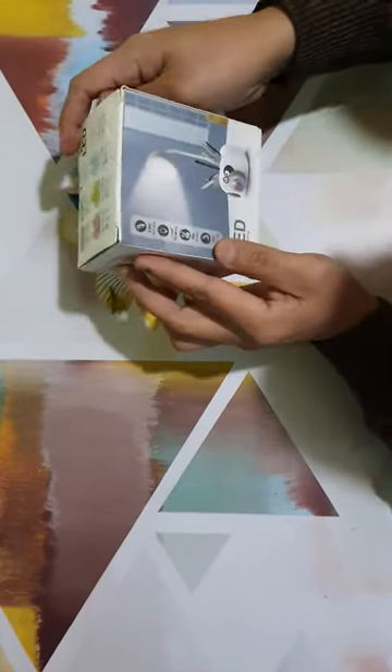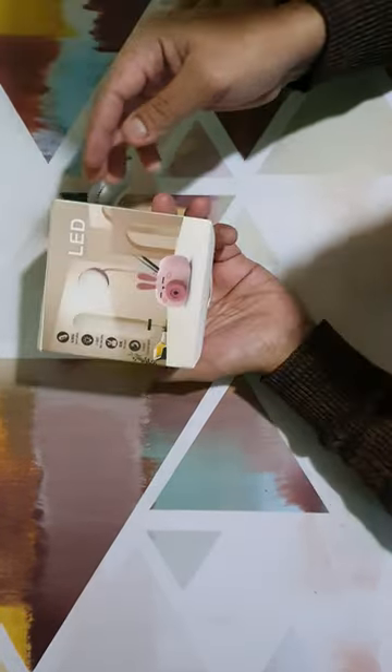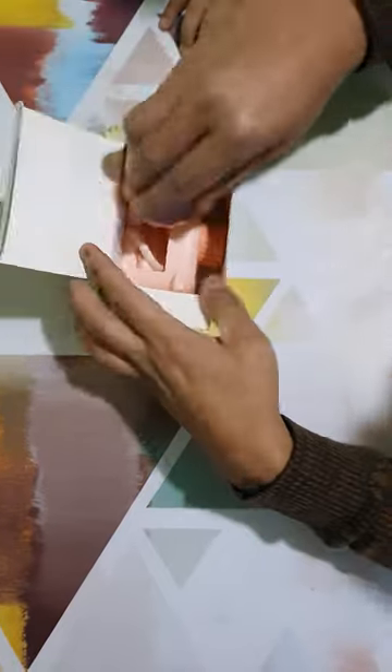This is the packaging. There are three colors: white and black, green, and blue. I have purchased this one.